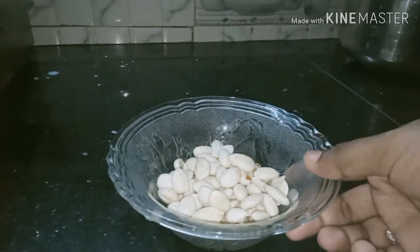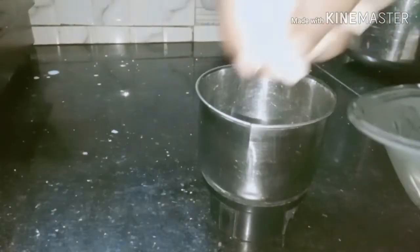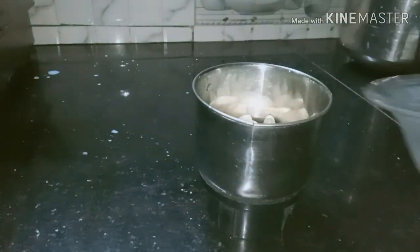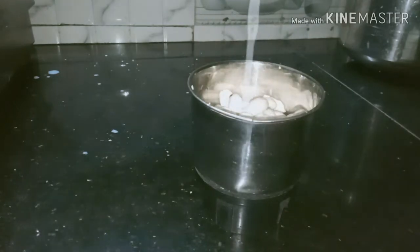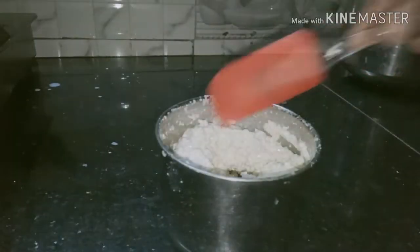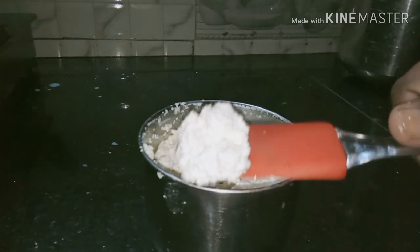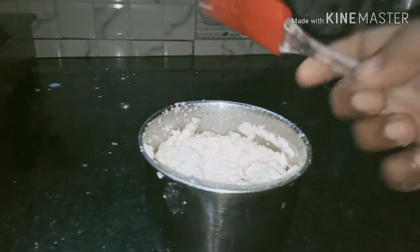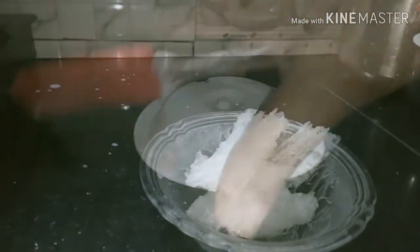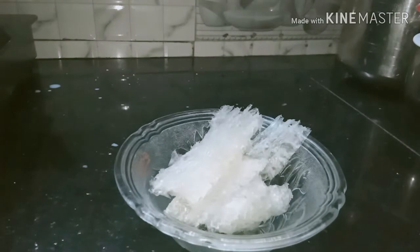I will try to bake everything over the bowl. Now I will mix it in a jar and mix it into a paste. Then I will mix it in a cup. This is 1-10g of China grass.